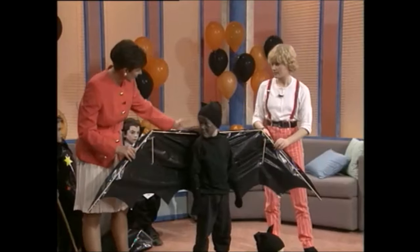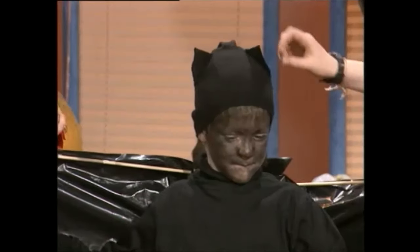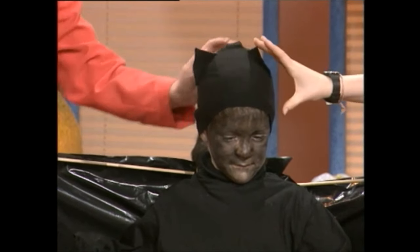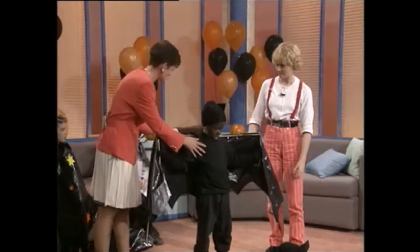And this is the bag laid out lengthways and cut into a batwing shape. The hat? That's a pair of ladies' woolen stockings — just the foot part cut off and two little felt ears sewn on. Isn't he wonderful? And the black face — and there you go.